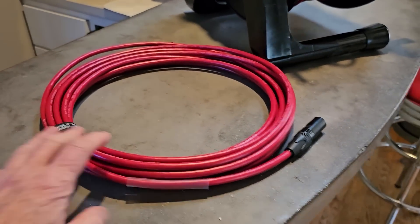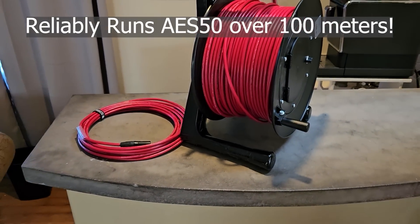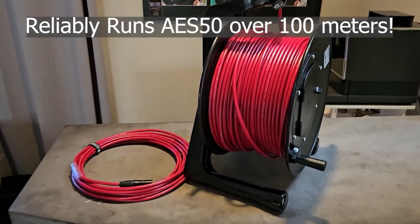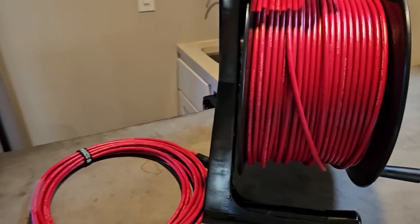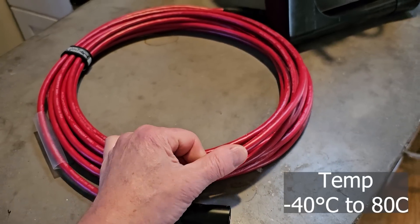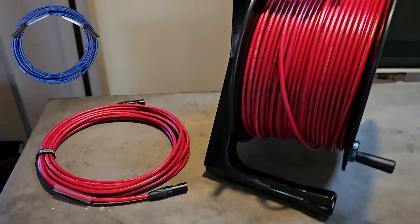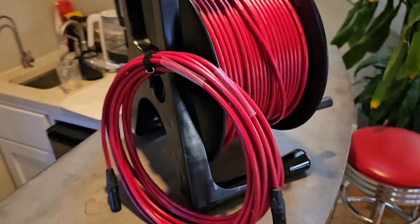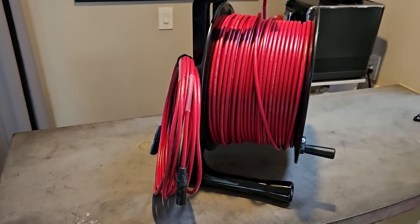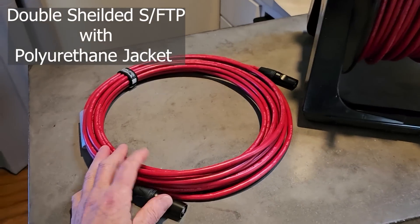It's finally here — the new SuperCat XM cable. This will run AES-50 guaranteed to 110 meters, and we'll be releasing it in 100-meter and 10-meter lengths, because we need to go to 11 and show that the 100-meter limit is not a problem. It'll actually run at 130 meters. Polyurethane jacketed, CAT 6A grade, and priced between the SuperCat Sound and SuperCat cables from SoundTools. Made in red so you can tell which cable is safe to run a long-distance X32, M32, or any Midas AES-50 or other long-distance overrun.